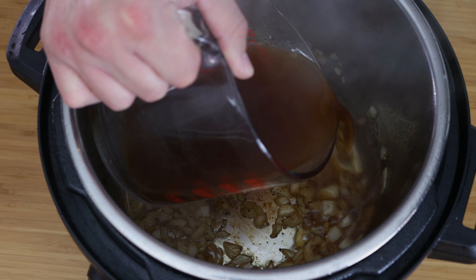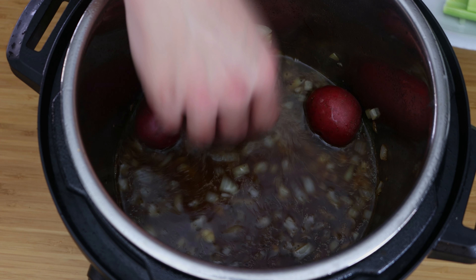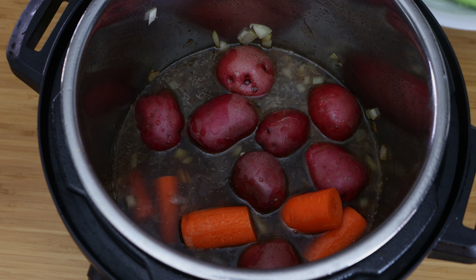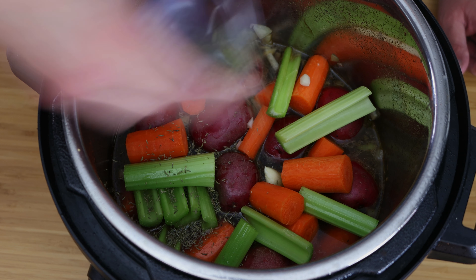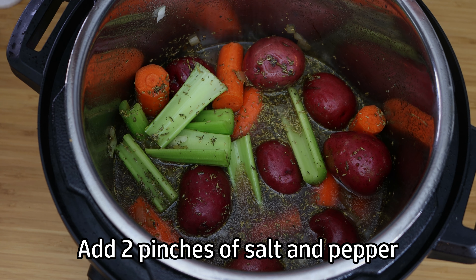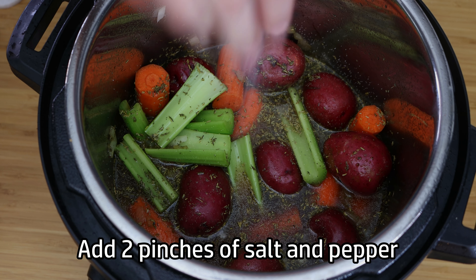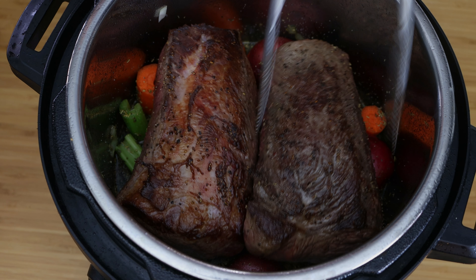Now we're just going to add all of our ingredients: two cups of beef broth, carrots, celery, potatoes, and our dry spices. We're going to add everything except the flour and the butter because we're going to be making a gravy with that. Get everything in your instant pot, give it a cover, and make sure that your vent is open — you do not want it sealed because we're going to be slow cooking this.